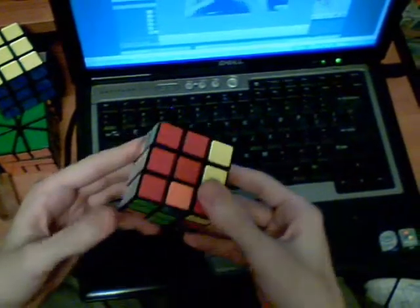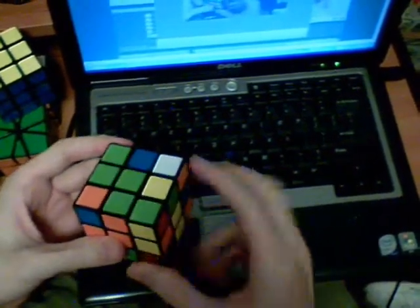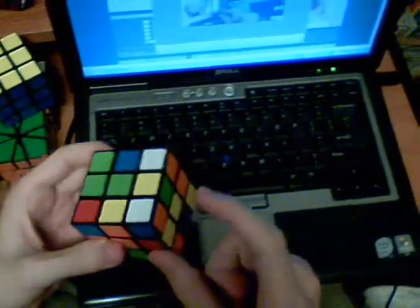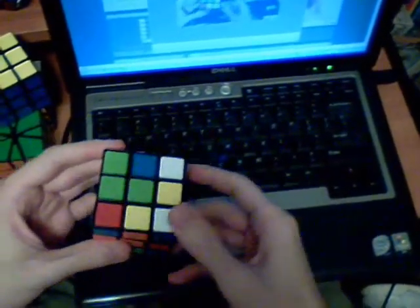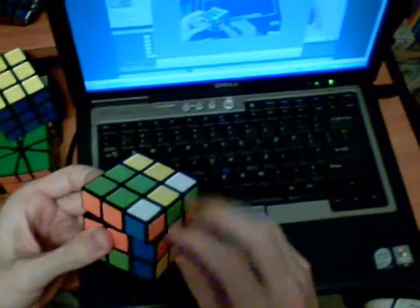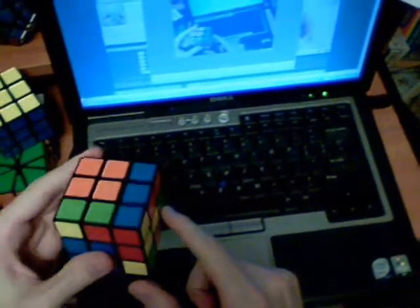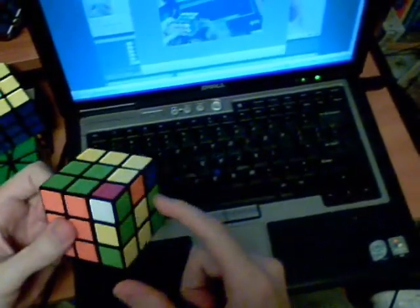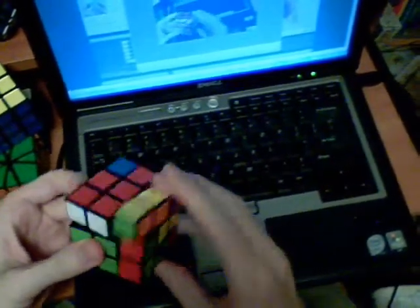I see I have this corner and this edge, so I bring it back here and make the pair. I notice that I have this corner and this edge, so I'll keep this corner in mind - insert, bring the edge down and pair. I brought this corner down along with it, so I keep track of this corner. I see that's the edge that goes with it, so I insert this pair. I have the corner here and the edge here - just pair and insert.